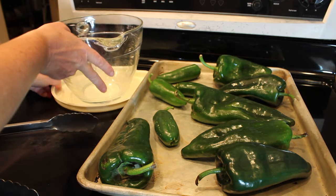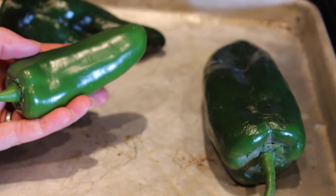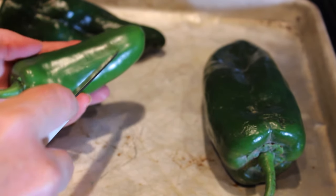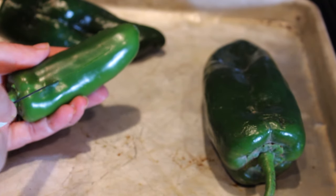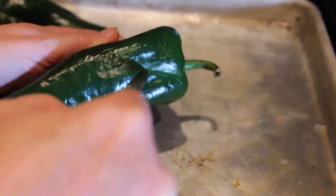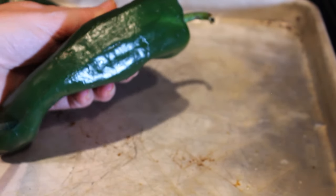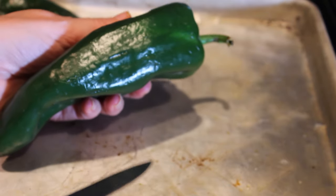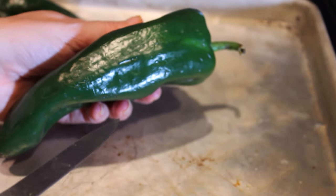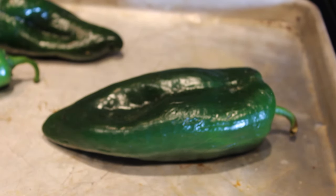Let's go ahead and get started. The first thing we need to do is take a knife and either make a slit down one side of the pepper or just pierce the pepper in a couple of places. This is going to allow the steam to escape as it's broiling. Go through and do this to all of your peppers.